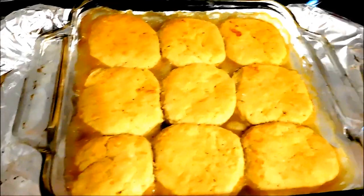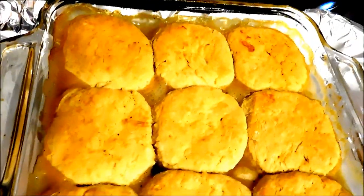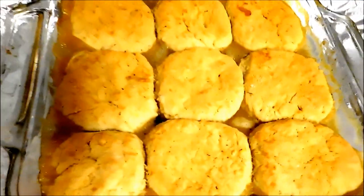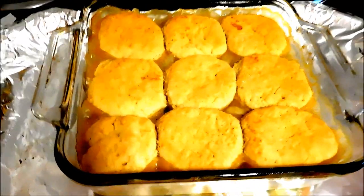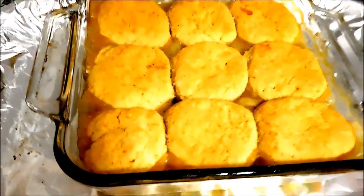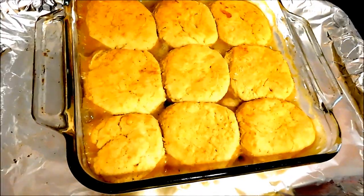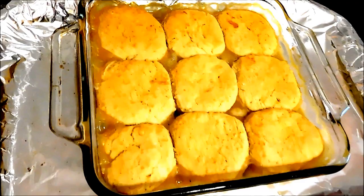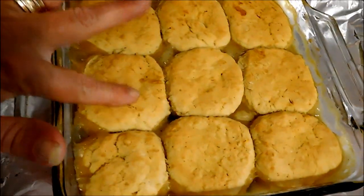We are completely finished — you can see it's still bubbling and steaming and it smells great. It looks good. We're going to let it sit for about five to ten minutes because it's very hot, and then we'll give it a taste test to see how it is. This is dinner but I'll just sample it now.